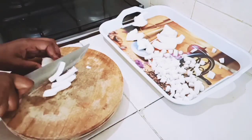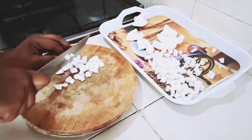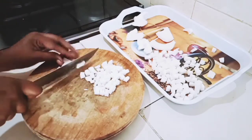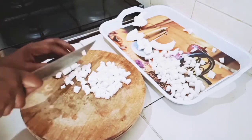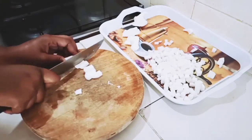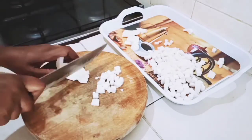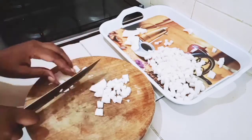You can see how simple this is guys. I hope after watching this video you're going to be trying to make your own coconut milk at home. We are almost done with the slicing.